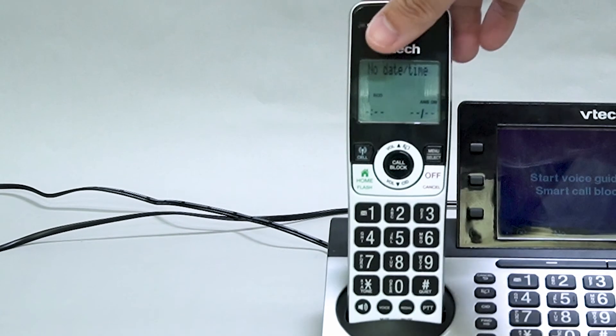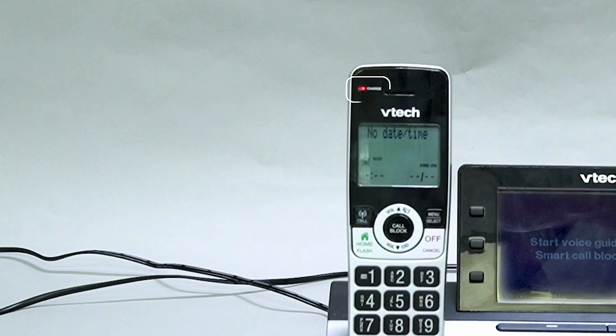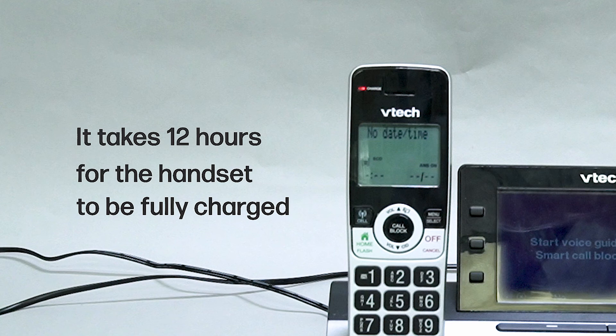Then put the cordless handset onto the base or the charger to charge. You will see a red light indicating that the handset is charging. It takes 12 hours for the handset to fully charge.